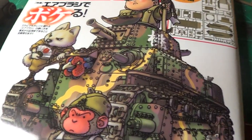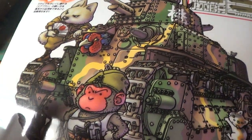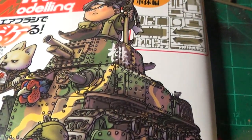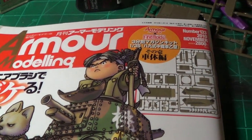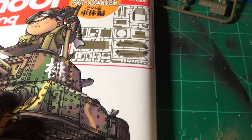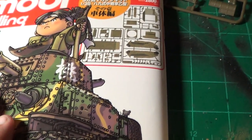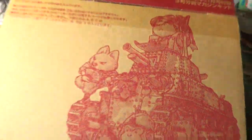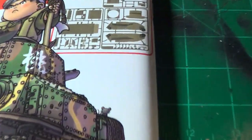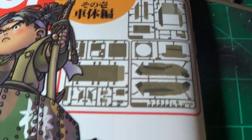It is from Fine Molds, and it is only available through Armor Modeling Magazine. The November and December 2010 and January 2011 issues each had a third of the kit included. This is the box that comes with the magazine — it comes in a bag like that, and there are the sprues that you get.